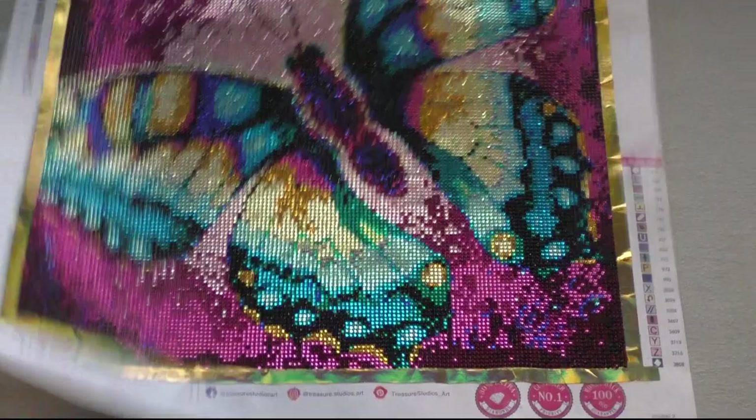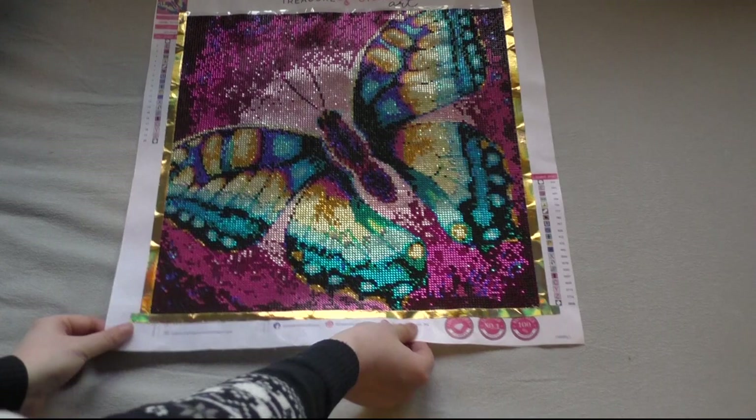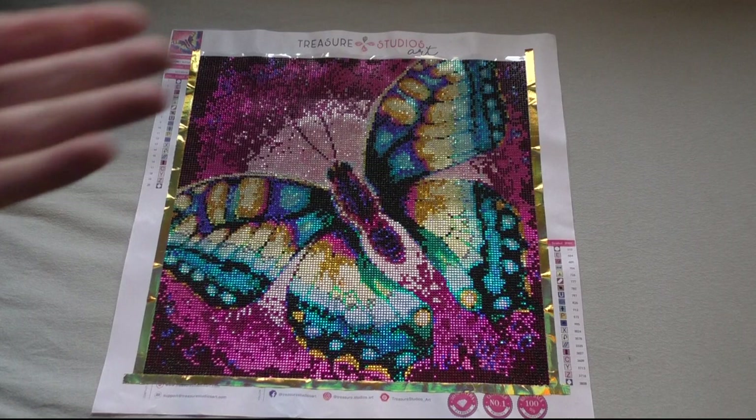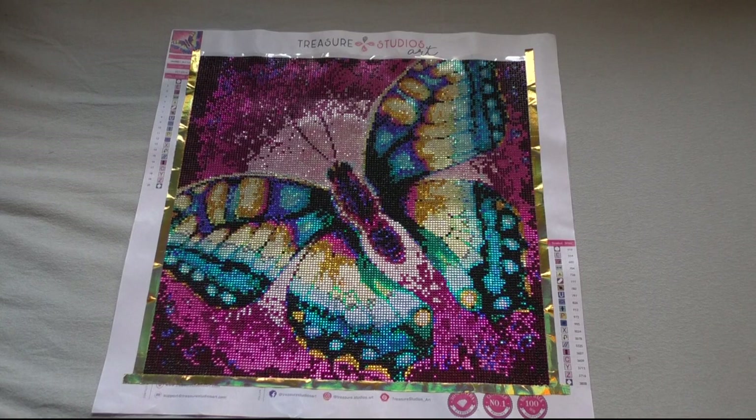Last but not least — the last one I completed in 2020. It's this Treasure Studios art, and you haven't seen the post review of this one yet. It will be up in the new year on January 3rd, so I'm not going to say much about it — just go watch my post review next Sunday to hear what I think. That's going to be it for this video. I hope you enjoyed it! That's all my 2020 canvases and special projects. I want to thank you all for watching, and I will see you in the next video. Bye!